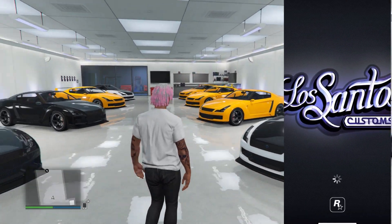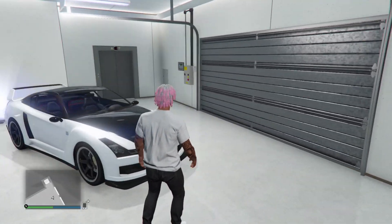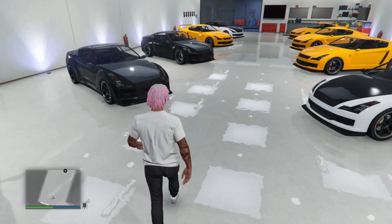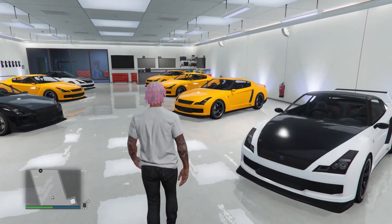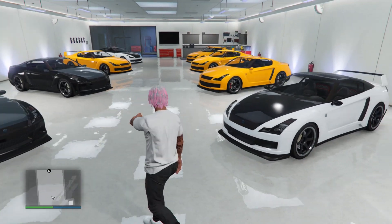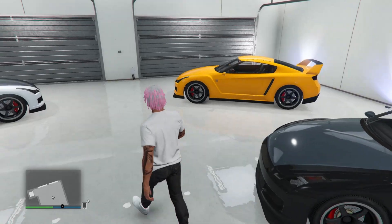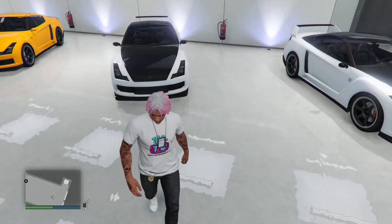The way you fix that problem or stop your iFruit app from crashing is you want to have any type of garage. I'm not sure if it works with your nightclub garage or your arena garage, but you just want to use a regular 10 car or 6 car garage. I've not tried it with the 4 car garages but I've tried it with the 6 car garage and now I'm going to be trying it with the 10 car garage.